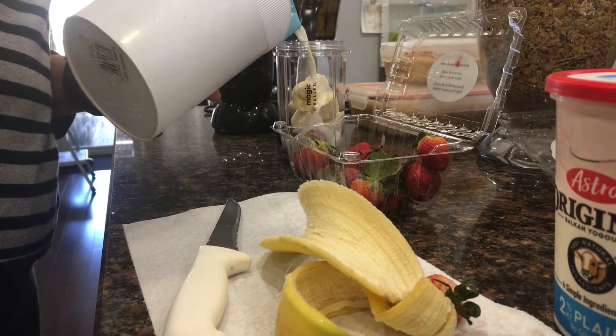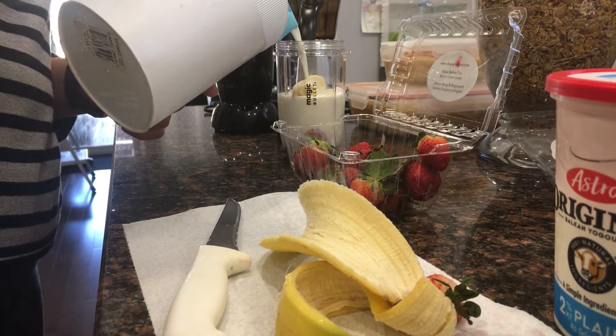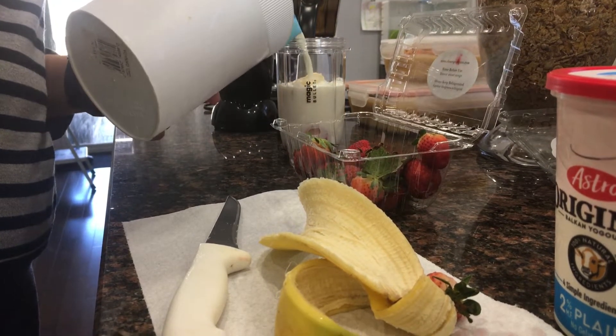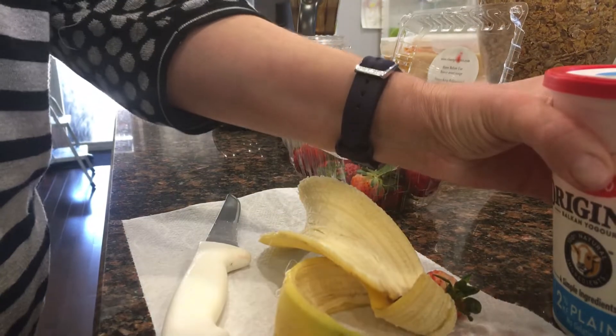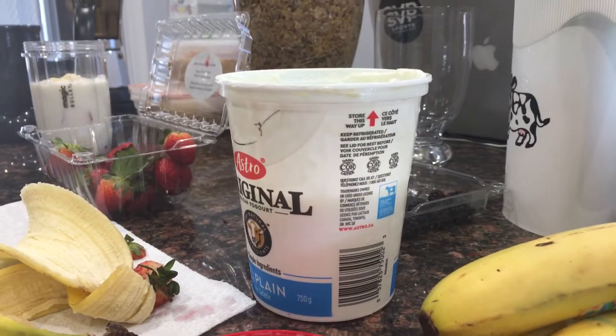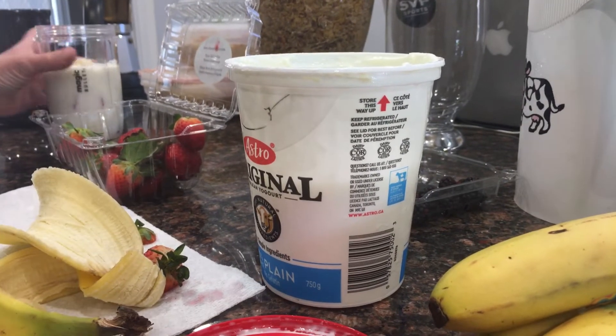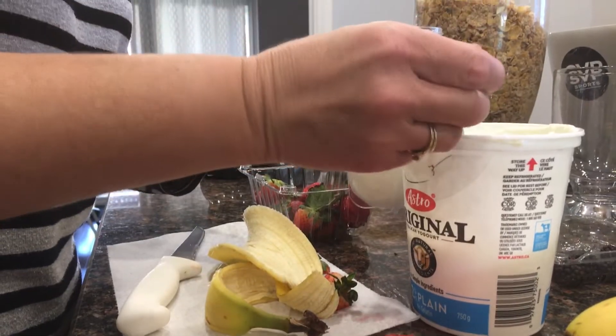For the milk, you can use almond milk or regular milk and pour in about enough until everything is submerged. Then, as an optional ingredient, use plain yogurt and scoop it up with a spoon and add it to your container.